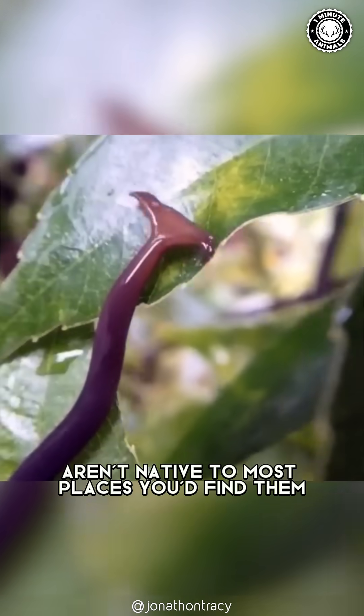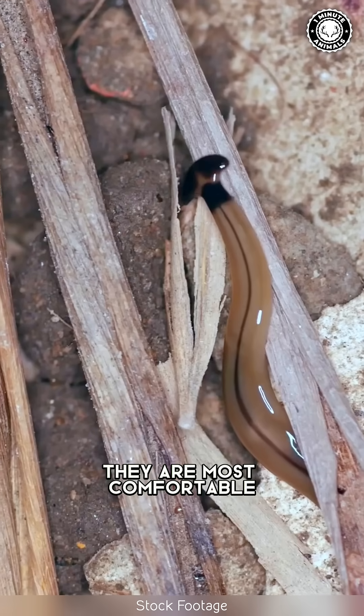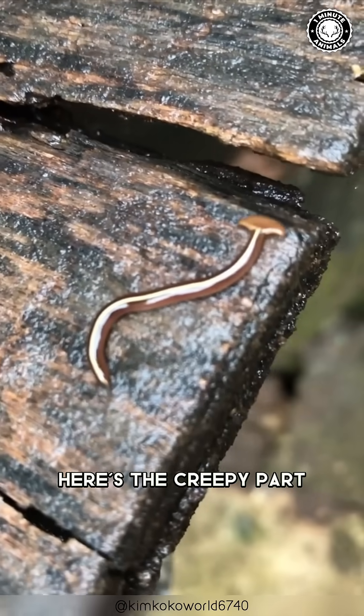These flatworms aren't native to most places you'd find them, but they've hitched rides around the world in potted plants and moist soil. They're most comfortable in tropical areas, but they can survive in places like greenhouses and damp gardens.